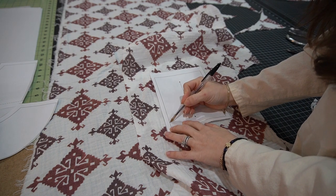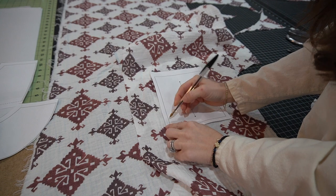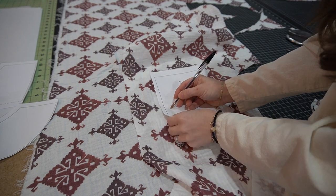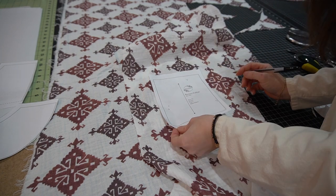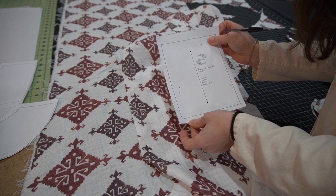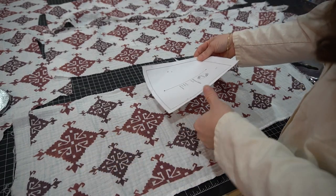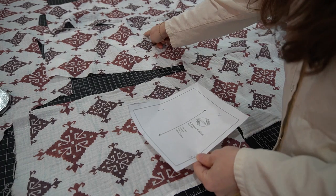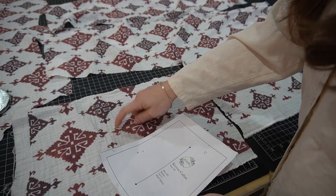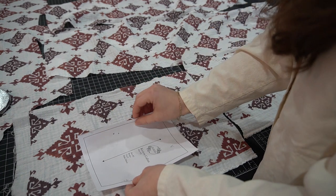Mark some of the pattern shapes that you see. These are kind of cryptic but I know what they mean. I'm looking for that same pattern motif — two points together — so I'll find those two points together and match them with the dots I put on the pattern here.